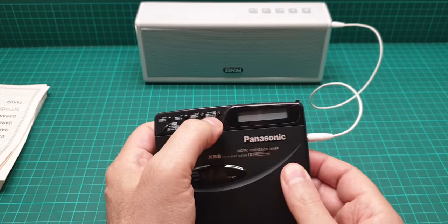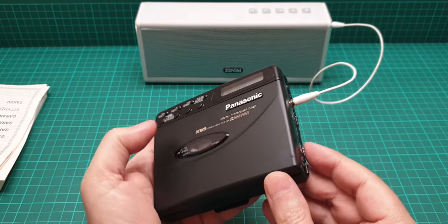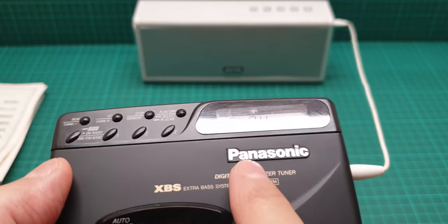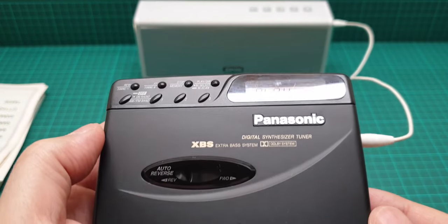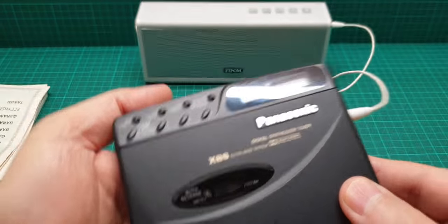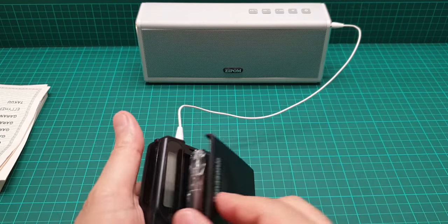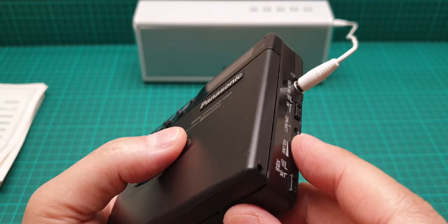Let's play something and see how it goes. I'll turn down the volume first, then press play. Can you see how undefined the forward head position is? You can hear the difference in the sound quality on the forward side.